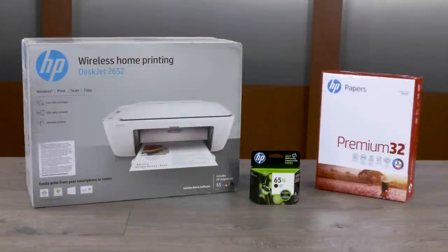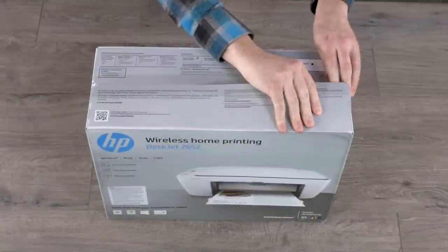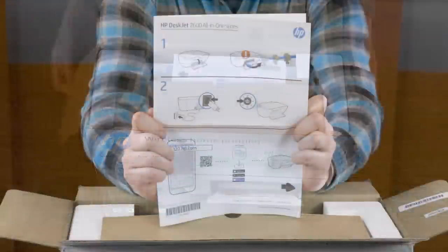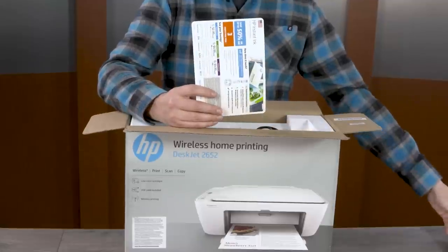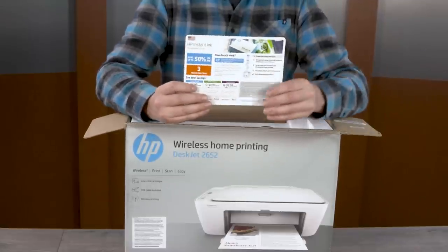To set up the hardware for your HP DeskJet 2600 series printer, unpack and prepare the in-box supplies. Open the box and remove the setup poster, user guide, and other reference materials. The HP Instant Ink card is included with the reference materials.